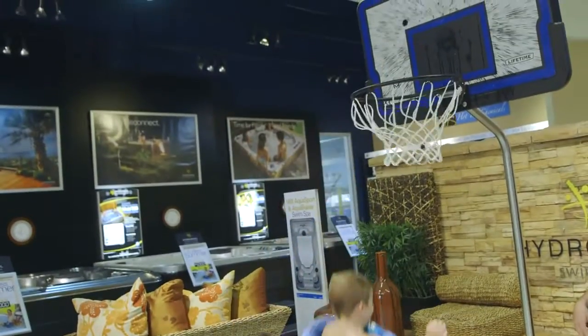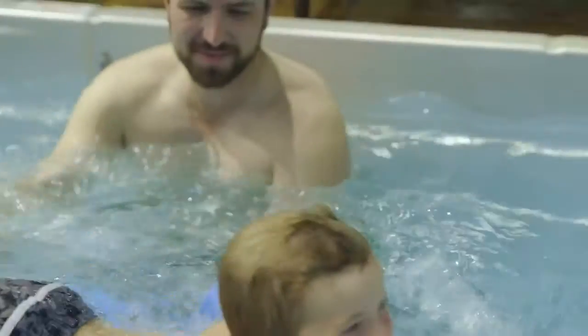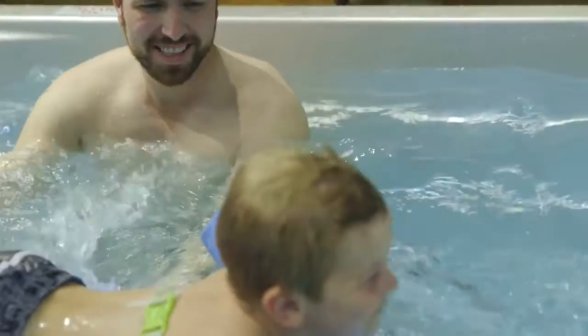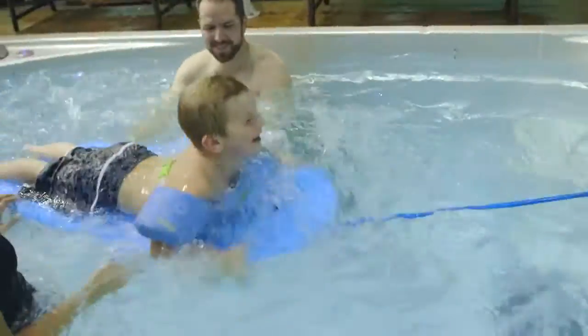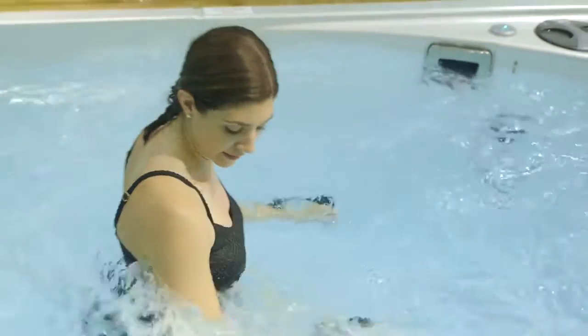There are three series of swim spas that Hydropool manufactures. The first series is the Aqua Play. The Aqua Play is just that — it's a play pool. It's a lot of fun; you can swim against the current. It's not a strong current, so you're not going to train against it, but it's a great pool to get into.